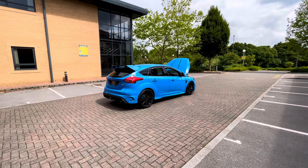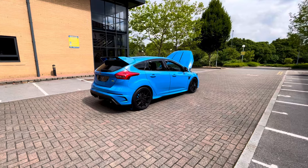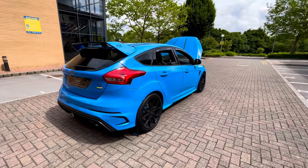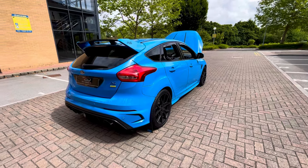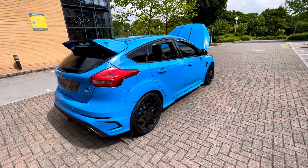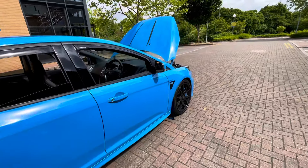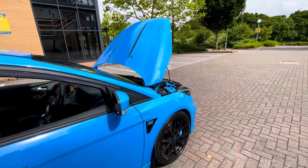Hello guys, Adrian here from RS Direct. I'm going to give you a little walk round of our 2018 68 plate Nitrous Blue Focus RS Mark 3. This car is a full spec car with all the options ticked.